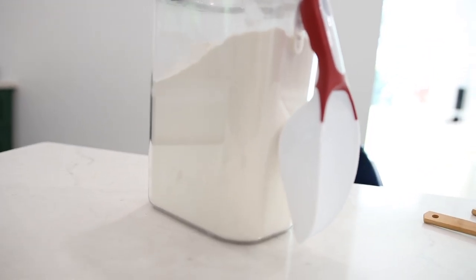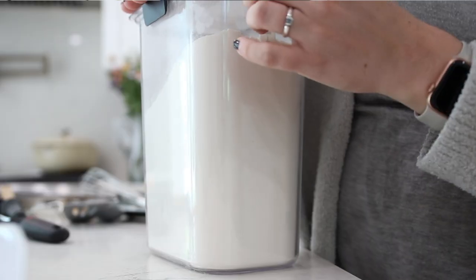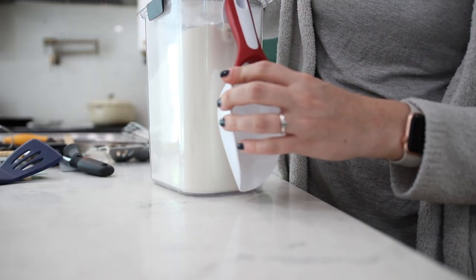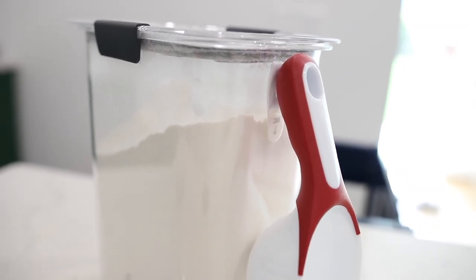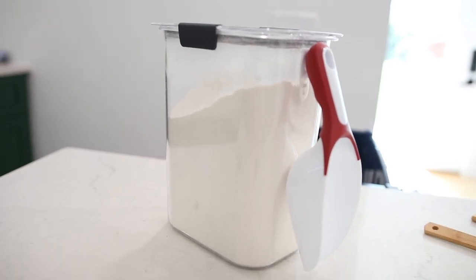Next up, grab some of these scoops from the Dollar Tree — they are great for your bakery dry goods. Add a command hook right onto the canisters where you keep your flour, sugar, and most commonly used items, and then hang the scoop right onto the side of that canister for really easy access. Just a great way to streamline some of your pantry items.